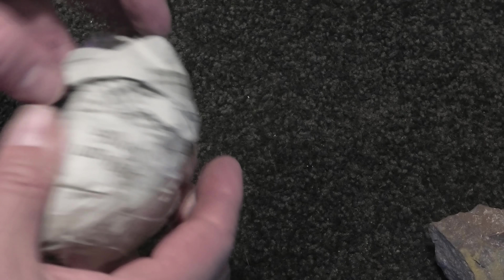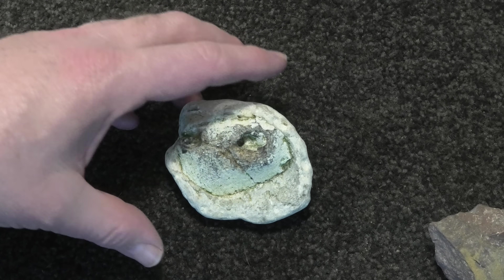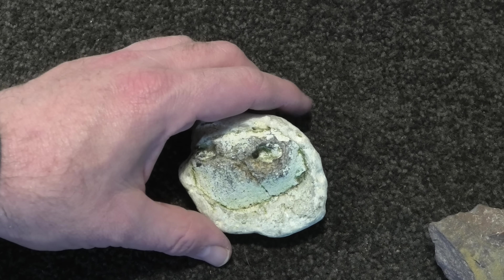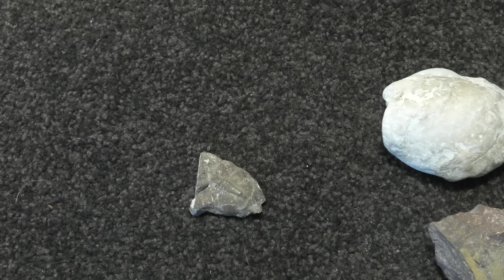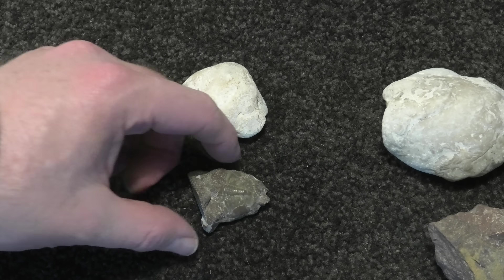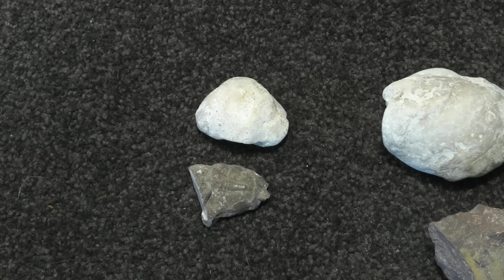Mystery present — let's look. It's a mystery fossil; might be a shell. Yeah, that's very cool. Also from the Baltic Sea. That looks like a tiny bit of sea urchin there on that side. Another piece of shell — that's so cool. What a great present. Thank you so much, Linus.